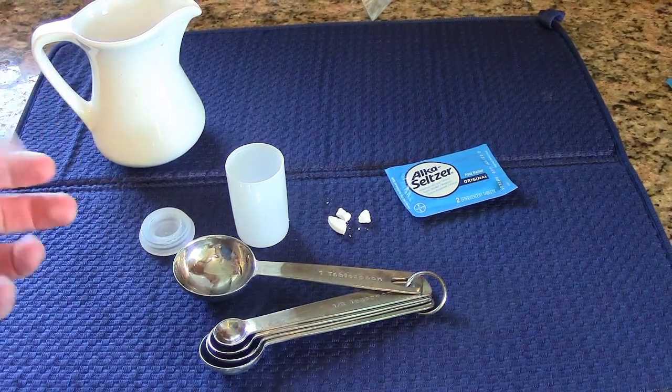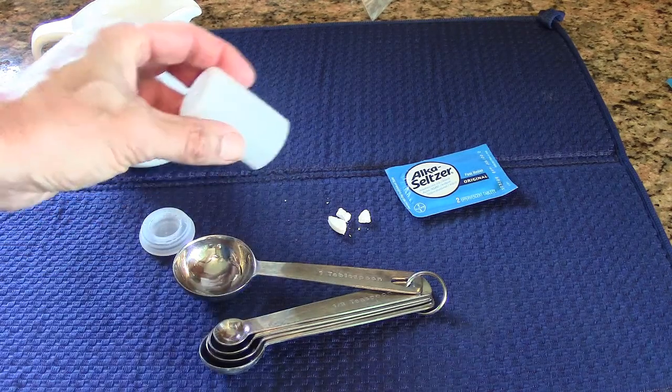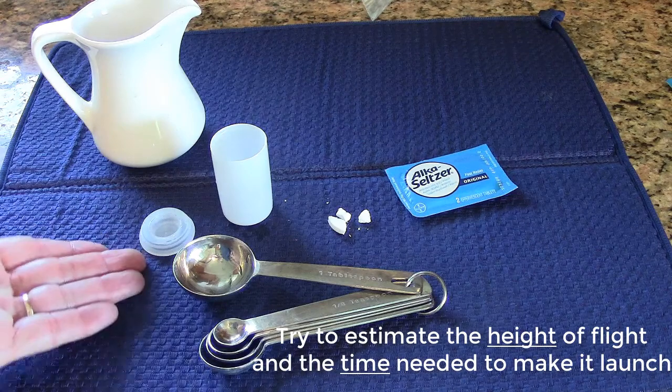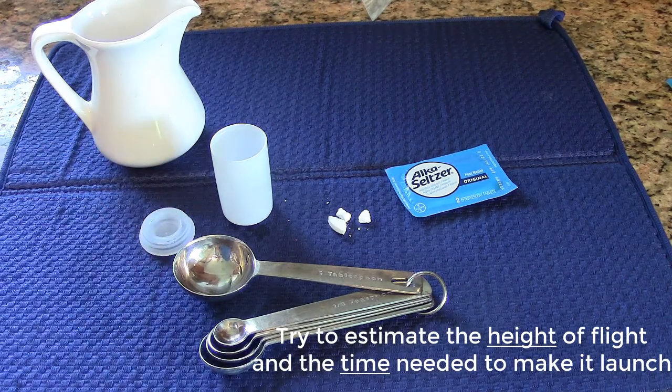For the results, one variable might be how high did it go, and the other might be how much time did it take to launch. I recommend you time the first one so you have a baseline to go with.